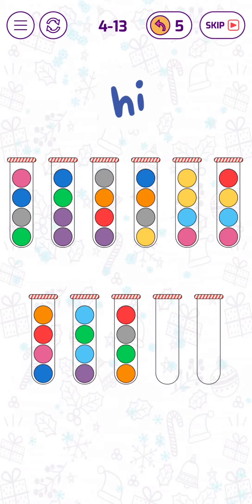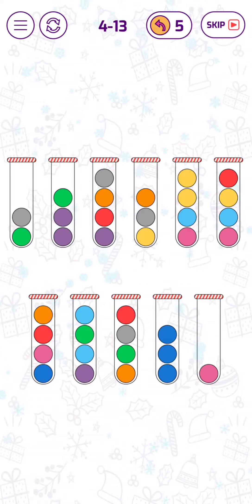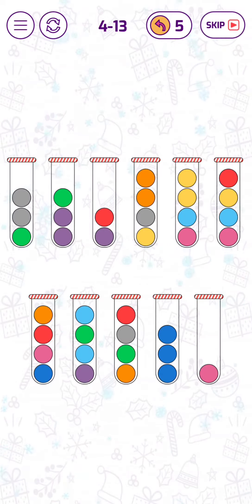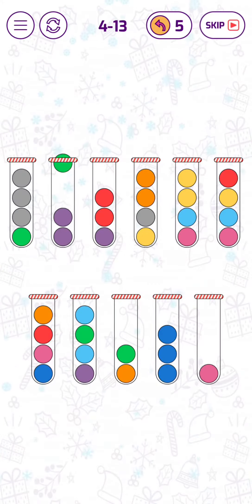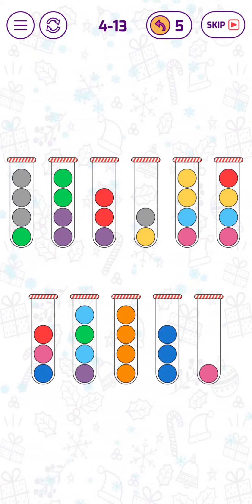Let's put these blue bubbles here. Let's try and put the reds... yes, we can put those arranged bubbles together.